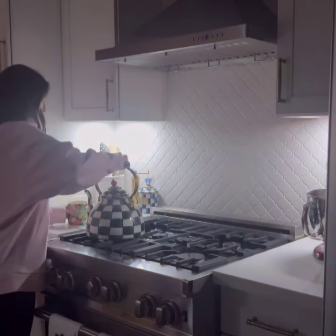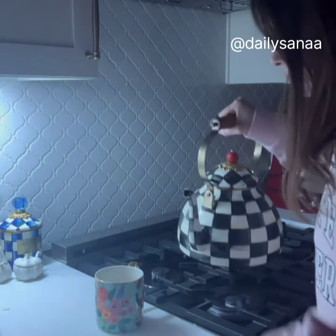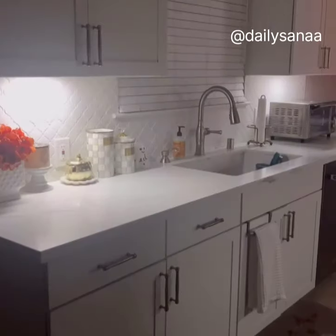They add just the right amount of light to your kitchen in the evening, plus they work in all different areas of the home, like between steps on a staircase or below bathroom cabinets.